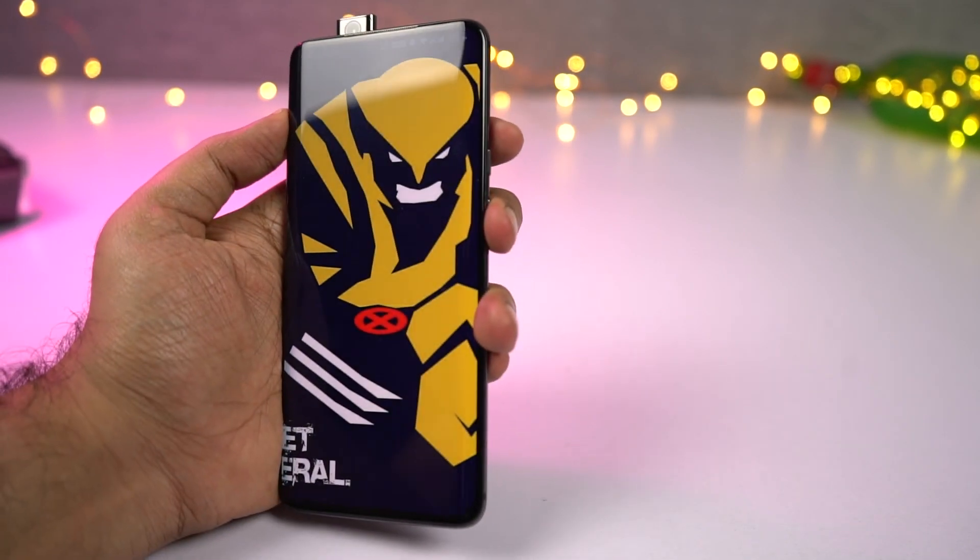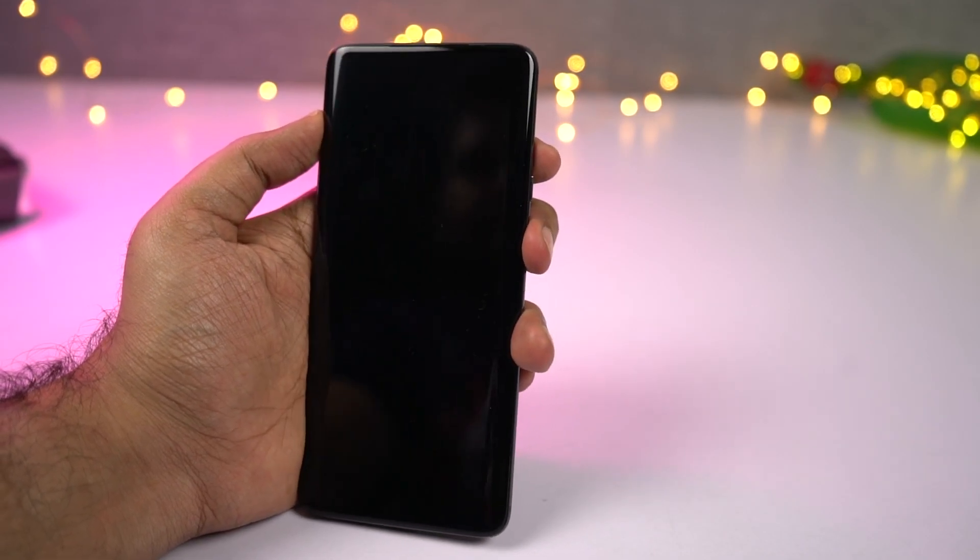Personally, I like the fingerprint scanner — it's also super fast — so I ended up not using face unlock at all.